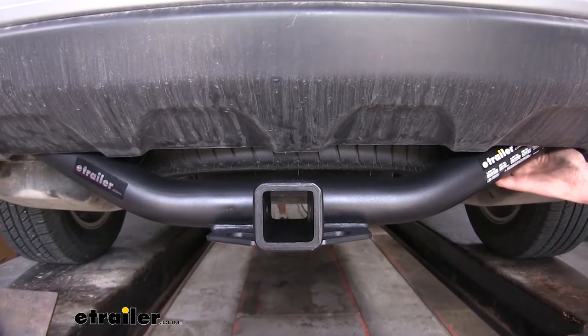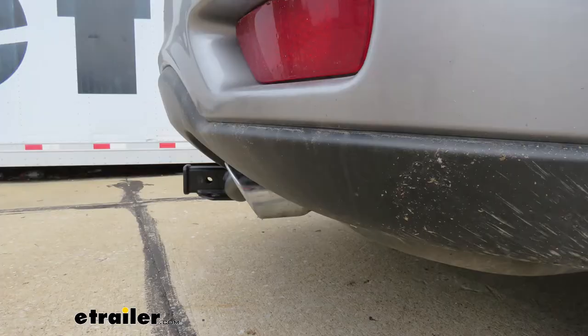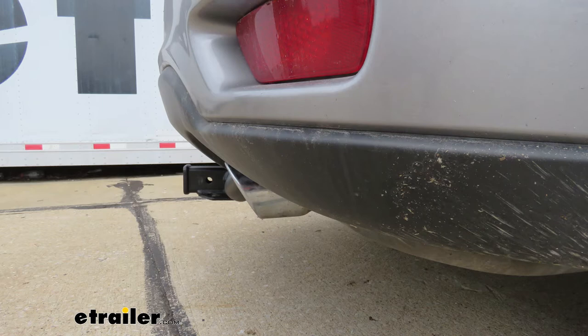With these weight ratings, it's more than enough for a bike rack or small cargo carrier, as well as small trailers. I've got some measurements to help you when deciding on accessories. From the ground to the top inside edge of the receiver tube, it measures about 13.5 inches. This is important when determining if you need a drop, rise, or raise shank on any of your accessories. From the center of the hitch pin hole to the edge of the rear bumper, it measures about 4 inches, which is important when determining if folding accessories can be placed in the upright storage position without contacting the bumper.